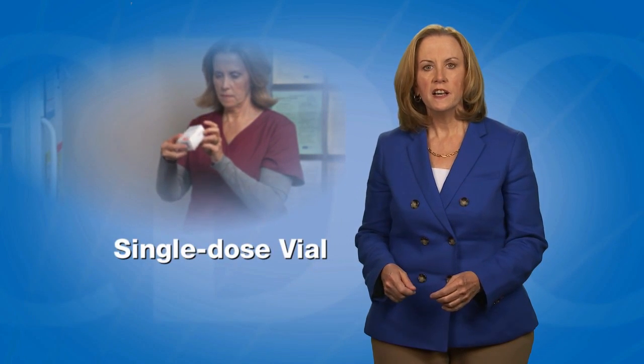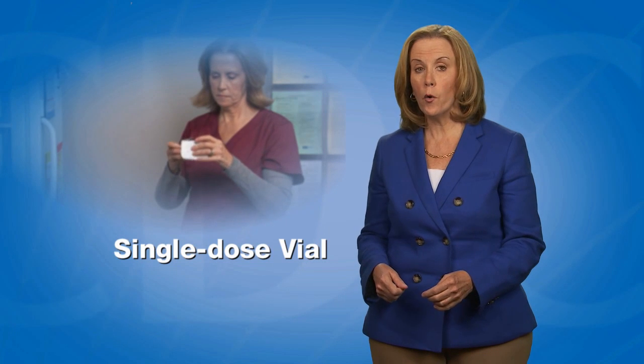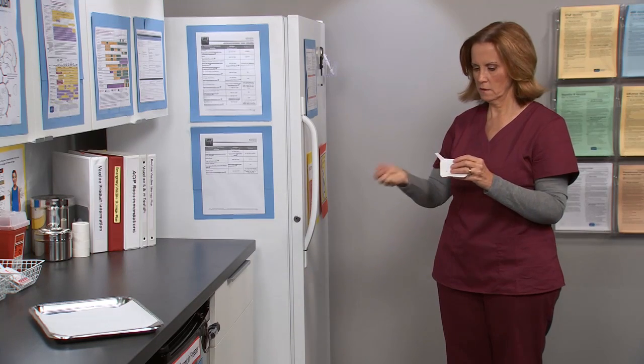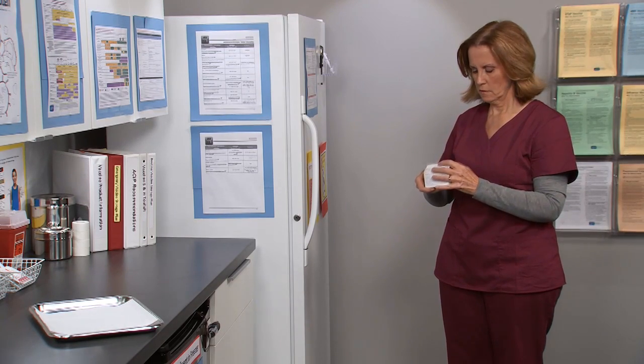In this video, I will describe how to prepare vaccine from a single-dose vial. A single-dose vial of vaccine, or SDV, contains one dose. It should be administered one time to one patient.